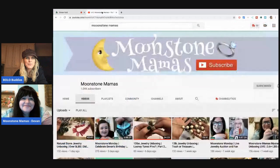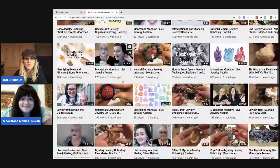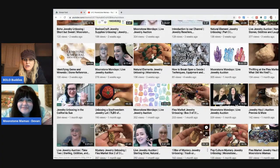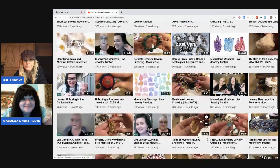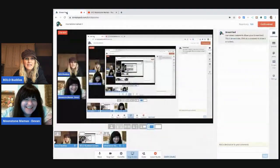Hey bullet buddies, thanks for watching. I've got the last batch of gemstones we're going to look at together. I've got Moonstone Mamas with me and I'm going to show you her channel real quick. Be sure to go check it out — she's got lots of unboxing videos, she does auctions, and it's a great channel. I highly recommend it. Oh hey, what is this thing right here? That's a shoe clip — a vintage shoe clip!